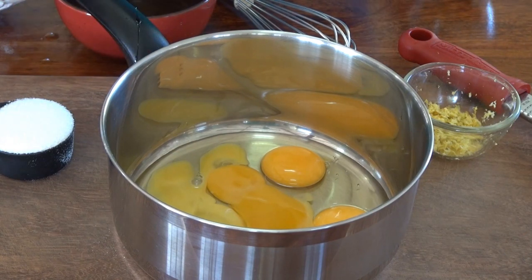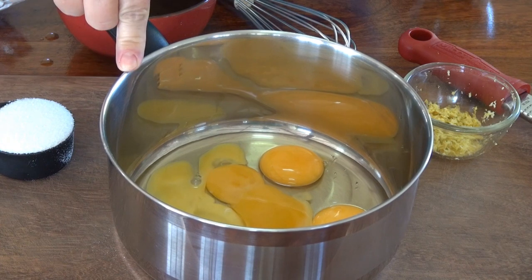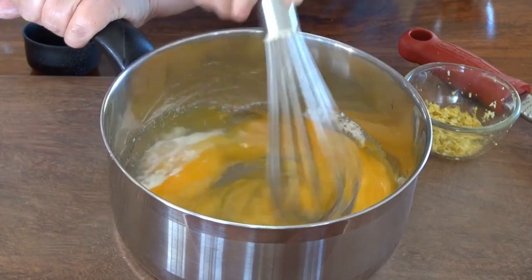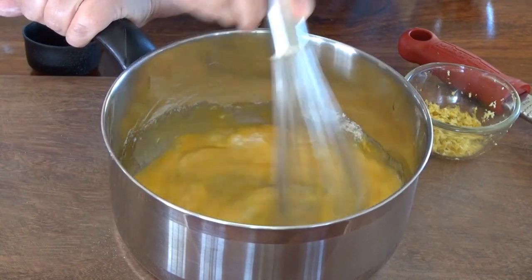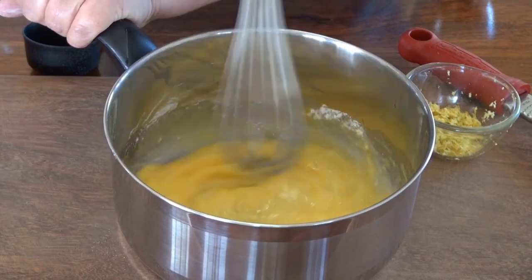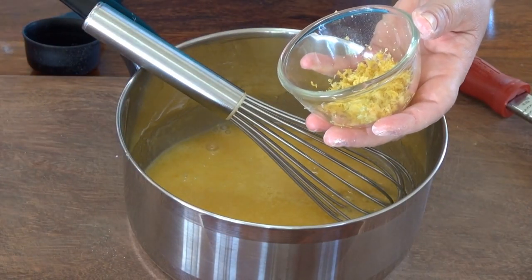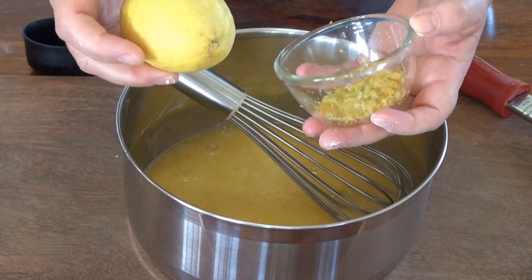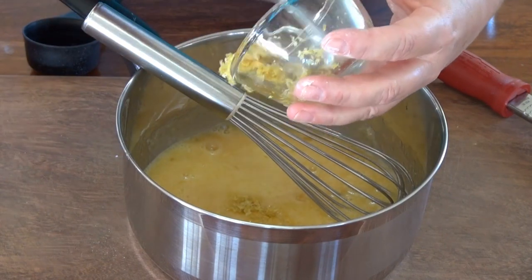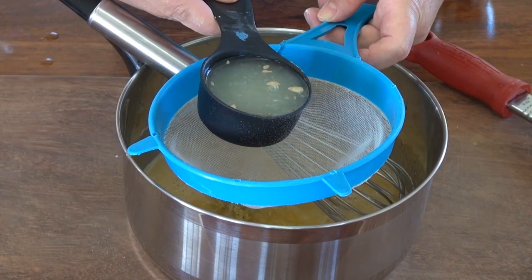We're going to work on our filling for our tart. I have two whole eggs and three egg yolks. I'm going to add a third of a cup of sugar, half a teaspoon of cornstarch — we'll just whisk this. I'm going to add the zest of three lemons, about a tablespoon, and one third cup of freshly squeezed lemon juice.